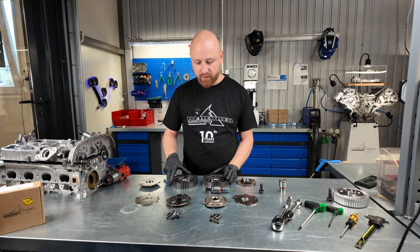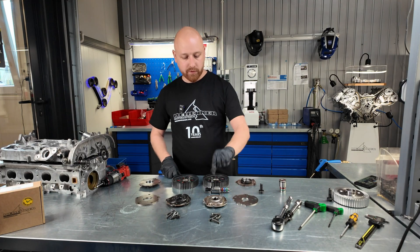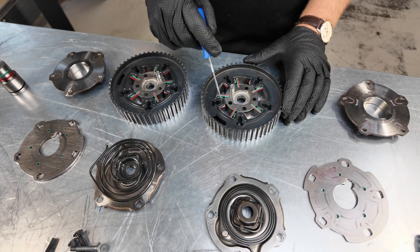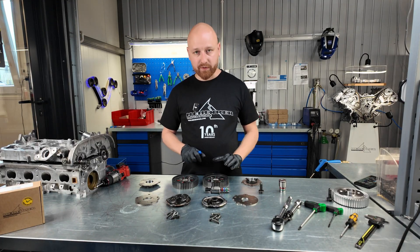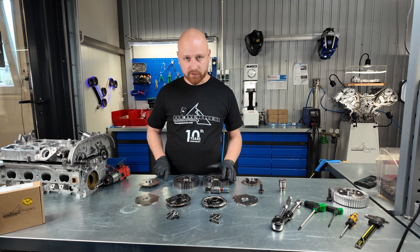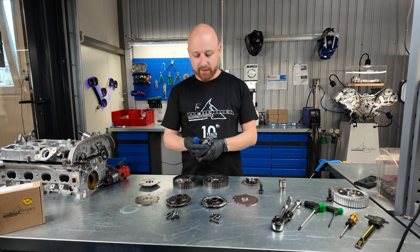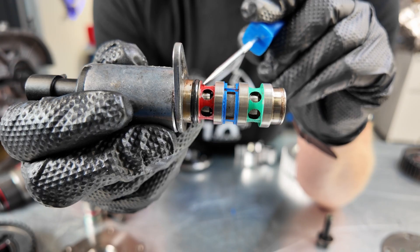Here we have the disassembled camshaft wheels, both intake and exhaust. Each camshaft wheel is made up of four individual components: the front plate, the rear plate, the housing, and the rotor along with the blades, as well as the piston equipped with a spring. Each camshaft pulley remains in its default position during the engine's initial startup phase every time. For the intake pulley, it's adjusted to the retarded position, and for the exhaust pulley, it's set in the advanced position. In these specific positions, the oil from the solenoid valve is being redirected from the blue channel over to the red channel.